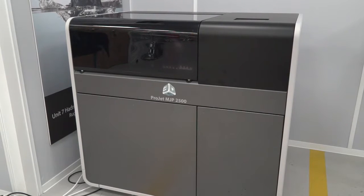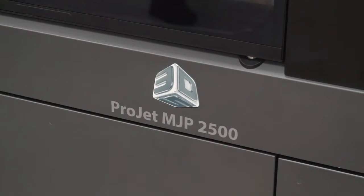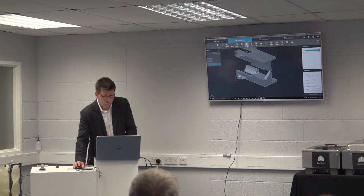This new product from 3D Systems really packs a punch. There are a few key areas that deliver this: firstly the software, 3D Sprint; secondly the support removal process, which is the real groundbreaker here; and thirdly maintenance and support of the machine.